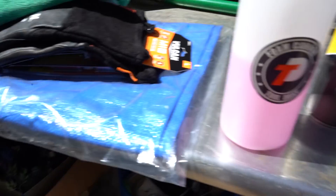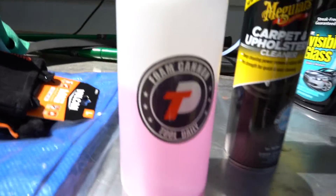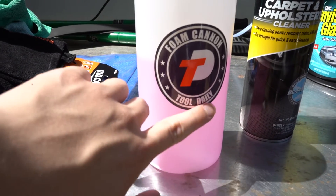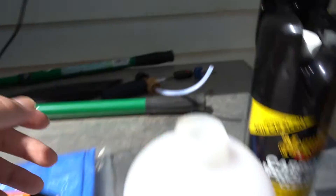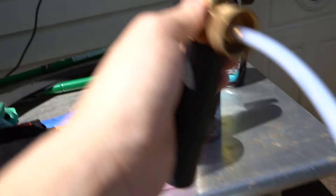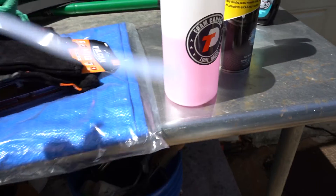For the hose I just use a Walmart hose, and for the foam cannon — which is what the viewer asked about — I got it from Amazon Tools Daily. I'll leave everything I used in the description below, and everything here is affordable, which I like. I use about three ounces of Total Wax Snow Foam and 16 ounces of water. I'm still experimenting, trying to get more foam. I did upgrade the orifice to 1.1, so this will be the test to see if it works.